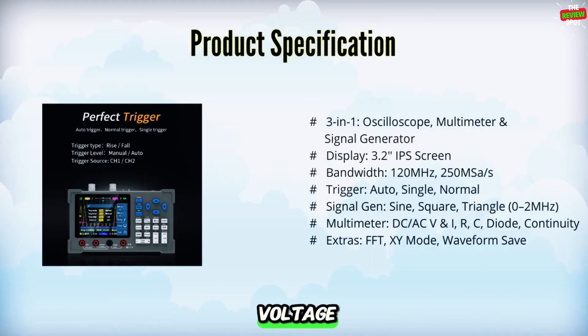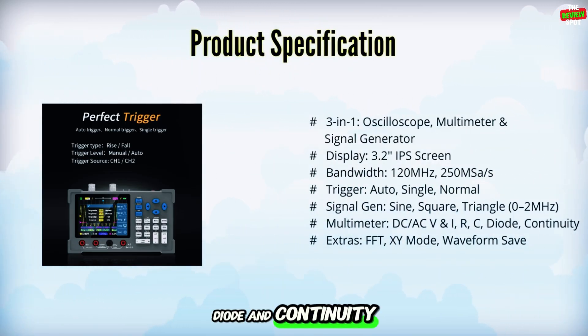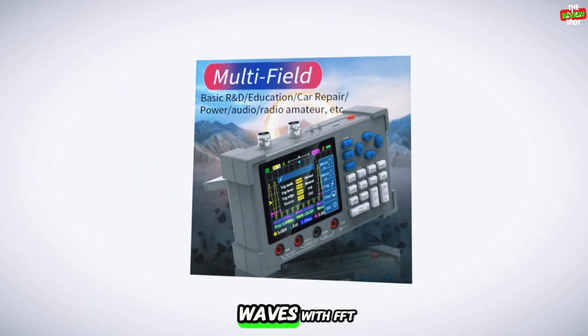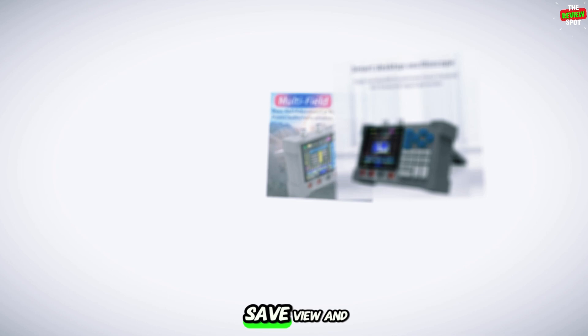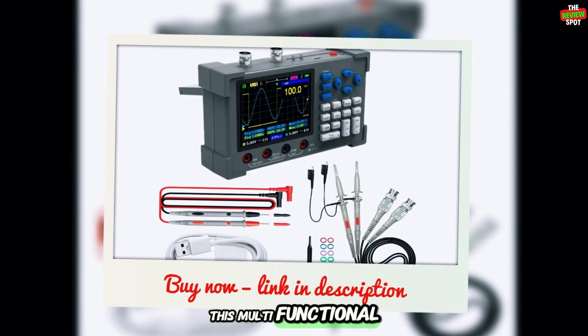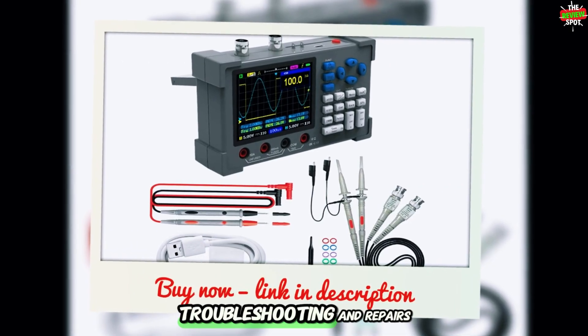The multimeter measures voltage, current, resistance, capacitance, diode, and continuity. The signal generator outputs sine, square, and triangle waves. With FFT spectrum, XY mode, waveform save, view, and auto-manual adjustments, this multifunctional oscilloscope is perfect for electronics testing, troubleshooting, and repairs.